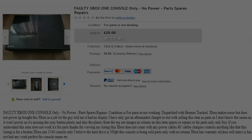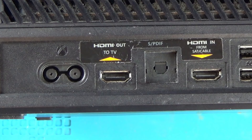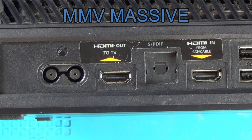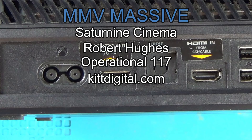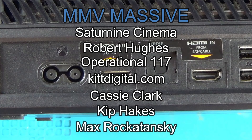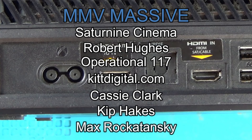Let's get this thing taken apart and see if we can fix it. Before we dive in, a big thank you to all the Patreons that make these videos a more viable option on YouTube. The MyMateMatesMassive has grown by another member — we have SatinizeCinema, Robert Hughes, Operational117, KipDigital.com, Cassie Clark, Kip Hakes, and now the new member is Max Rokatansky. Could it really be that Mad Max is interested in securing the future of the Trying to Fix series? Massive thanks to Max and all the Patreons and everyone who watches, comments, and leaves helpful messages.